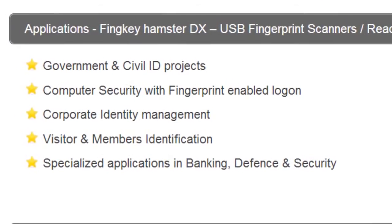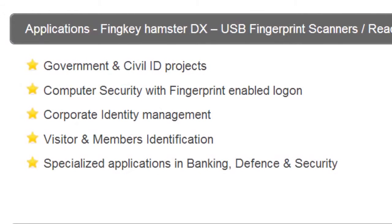Applications include government and civil ID projects, computer security, corporate ID management, visitor and member identification, and banking, defense, and security.